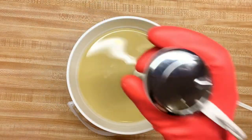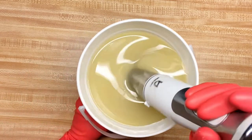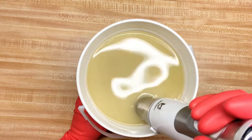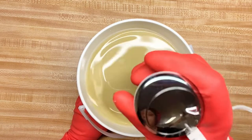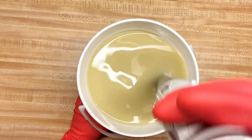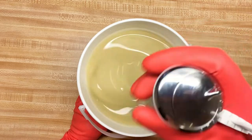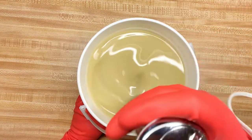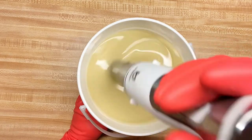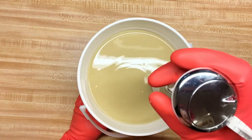Make sure I burp my blender — I am so terrible at burping my blender, I do not know why. I want this at a light trace because I'm working with activated charcoal and it tends to accelerate, and I know the fragrance oil that I'm using is definitely going to accelerate the trace.